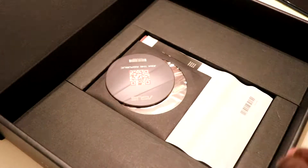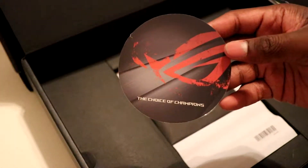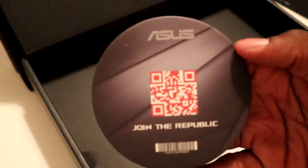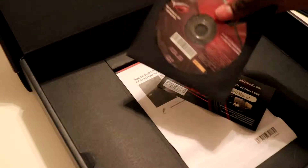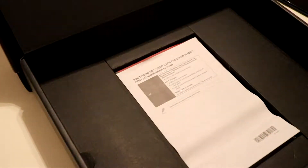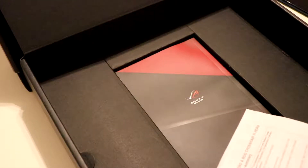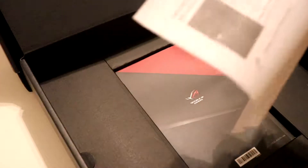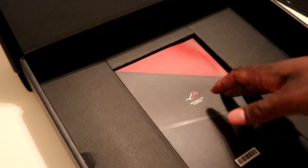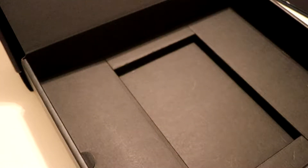This looks like a coaster, so we're going to call it a coaster. You have driver CDs, a coupon code, and you have the specifications and also the user guide.